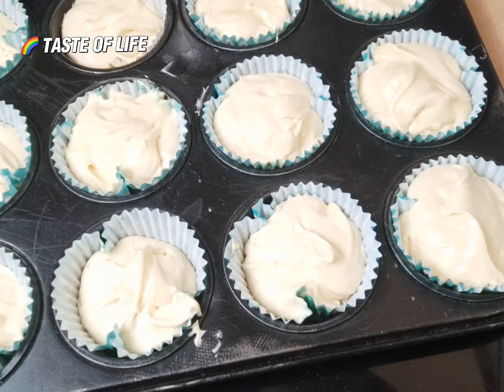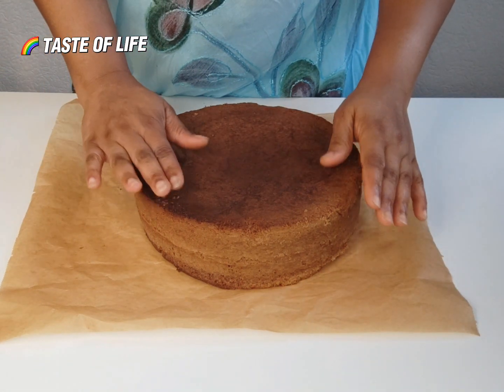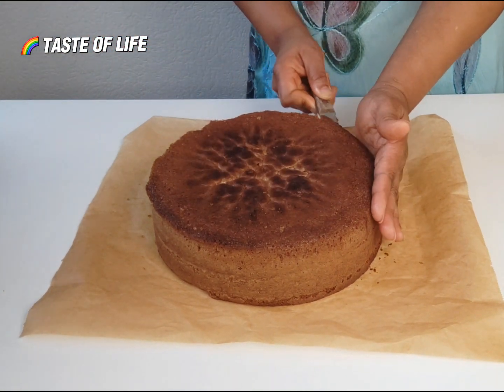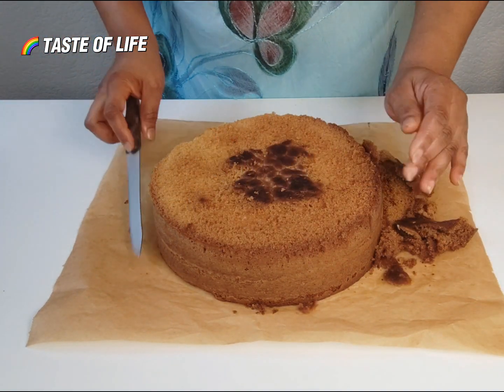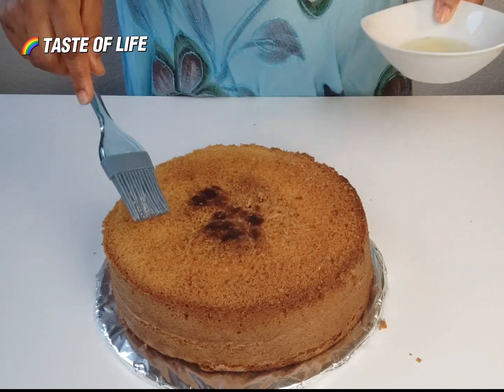Now the next day it's time to decorate. First trim them up and make sure they are at the same level, because for the decoration they must be even.